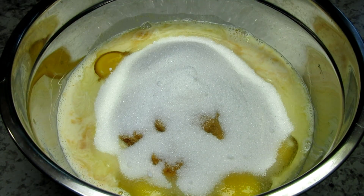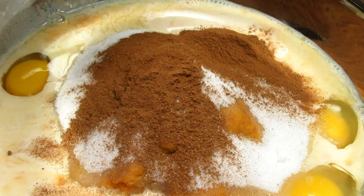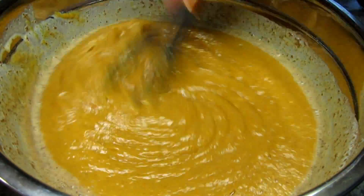Gotta have some sugar, and for the spices I have cinnamon and pumpkin pie spice. If you don't have pumpkin pie spice you could substitute with a little nutmeg and ground ginger, giving everything a good mix to combine.